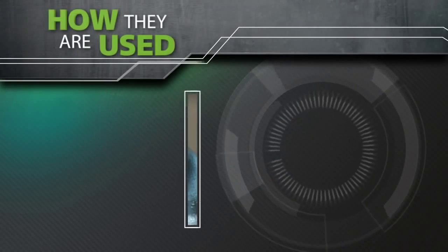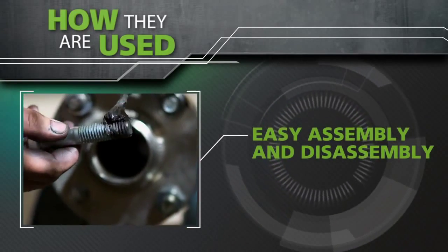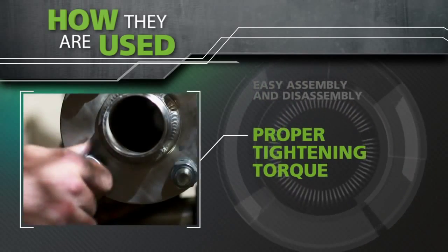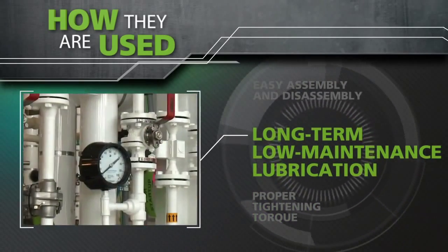Anti-seize pastes have many uses. They can help facilitate easy assembly and disassembly, ensure proper tightening torque on threaded connections, and provide long-term, low-maintenance lubrication.